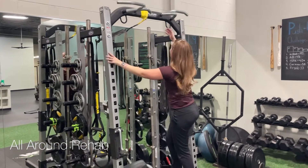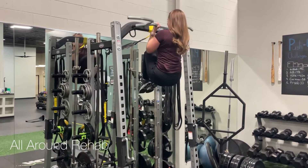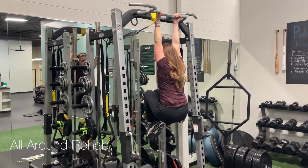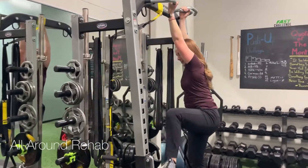Let me demonstrate. I'm going to climb up, get into a tuck, and then slowly lower myself down. Make sure I get to the bottom, open my shoulders while my knees are still up, and then put my feet down. And then you're going to do it again.